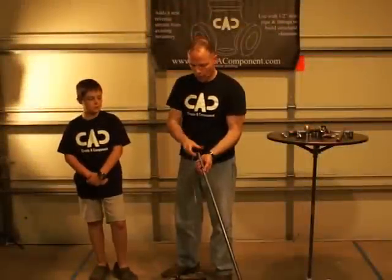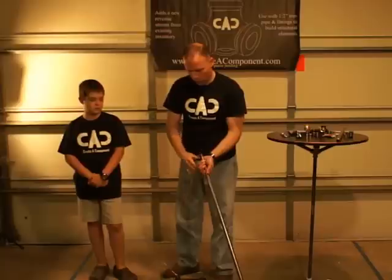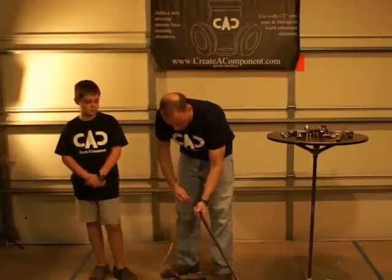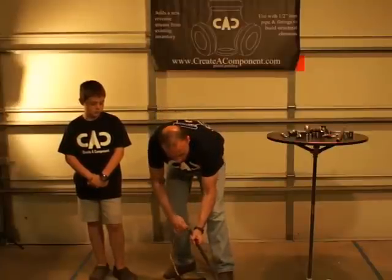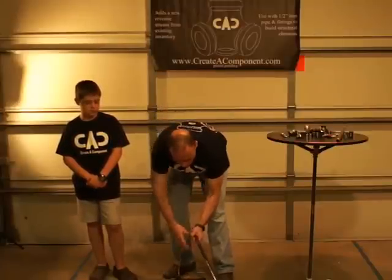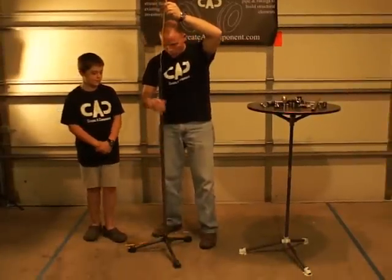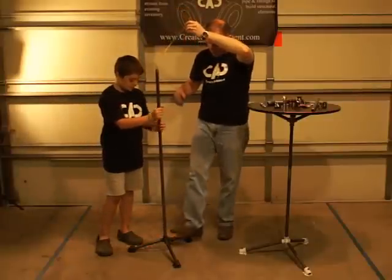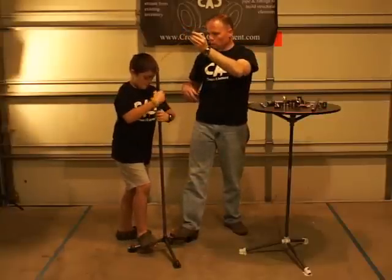Now we're going to feed the cable up through our 48-inch long piece here. You may have to work with this a little bit and kind of straighten the kinks out of the wire as you're going along, just so it feeds through all the way. So now we've got that coming up through. We're going to drop that down and start getting that tight. Go ahead and kind of stand on there so you get a good twist going on.